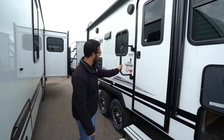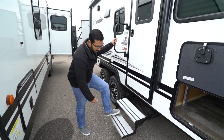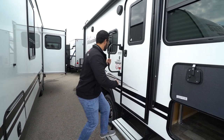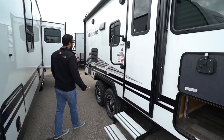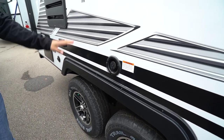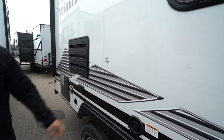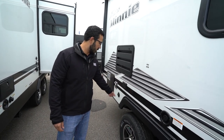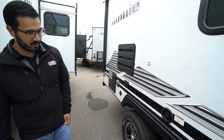To get into the 2106, you have the foldable grab handle as well as two fold-out steps. Those steps are aluminum so they won't rust, and they have a little rubber on them for extra traction when entering the RV. Coming down the side, your freshwater fill is right here on the campsite side. You also have a spot to mount a TV if you want one on the outside of the coach — plug it into the electrical outlet here, and the cable outlet is a little bit further down.